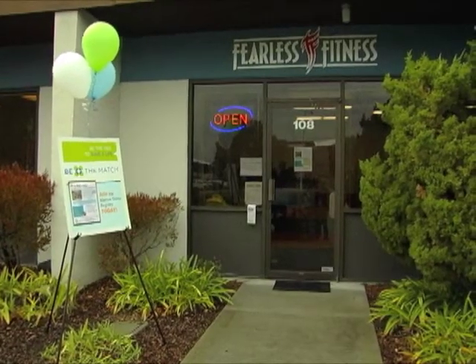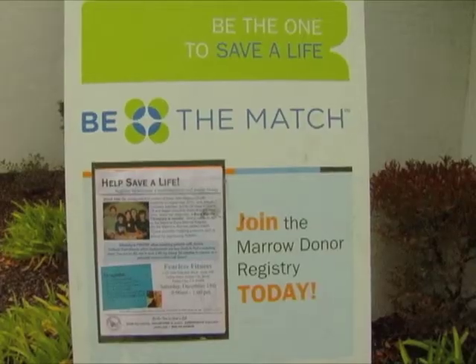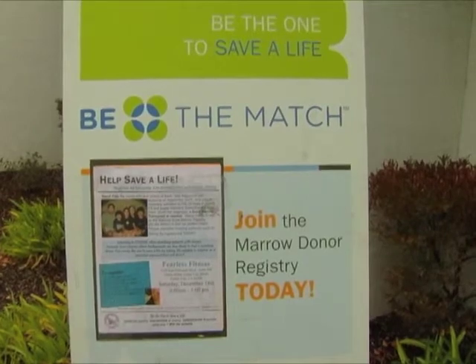I'm a member of PRS Fitness. When we came for the training and saw the information on the board, I thought it's a good idea to join to help somebody else.